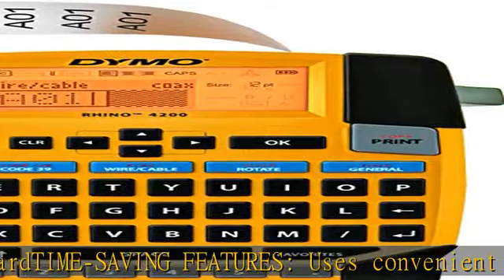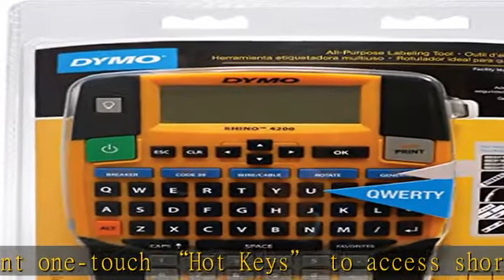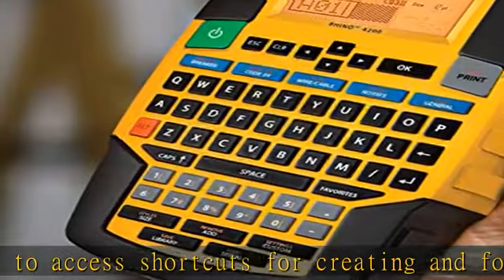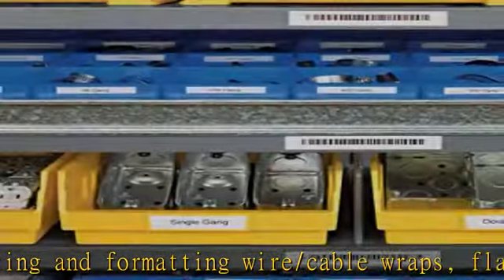Fixed length, general, and breaker labels. Convenient memory recall: quickly access your most commonly used labels, symbols, and terms with the Favorites key. Customizable: avoid repeated steps with the custom key — customize and save settings for individual label formats.